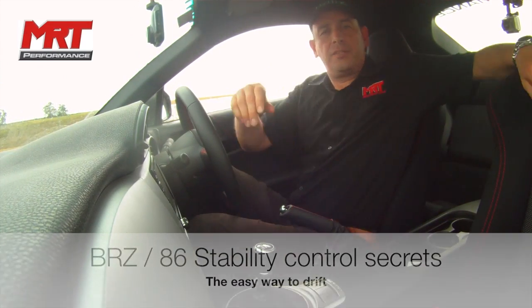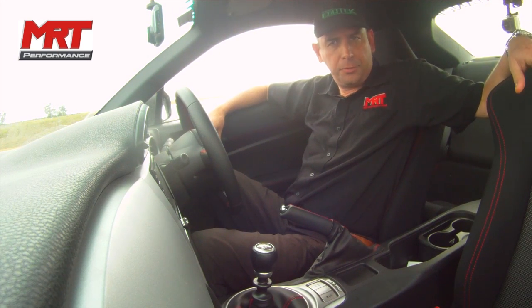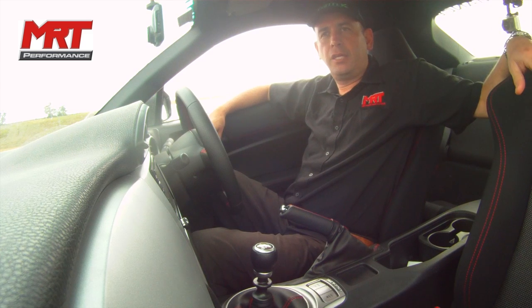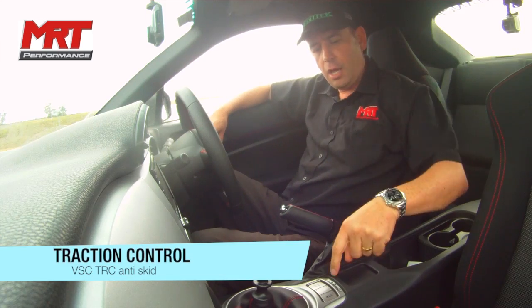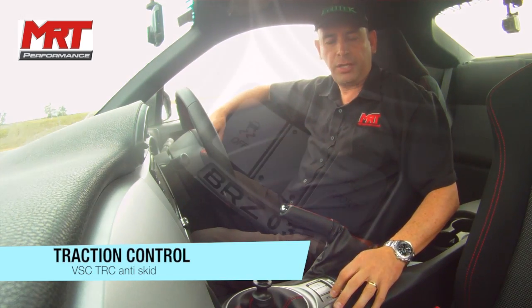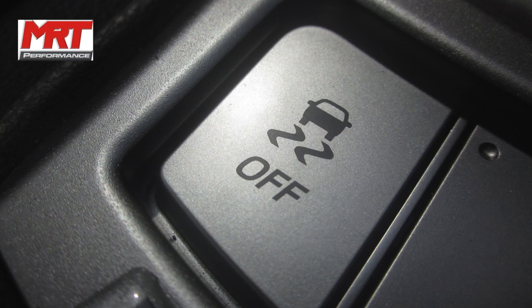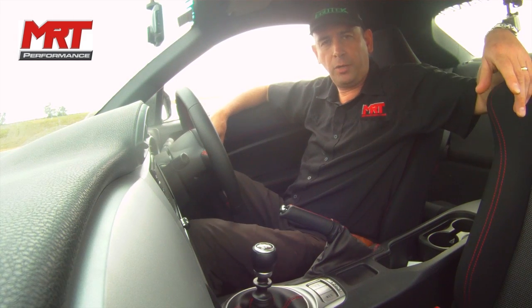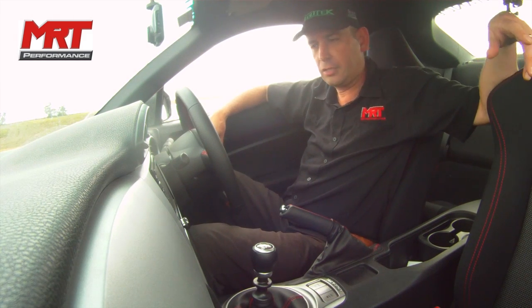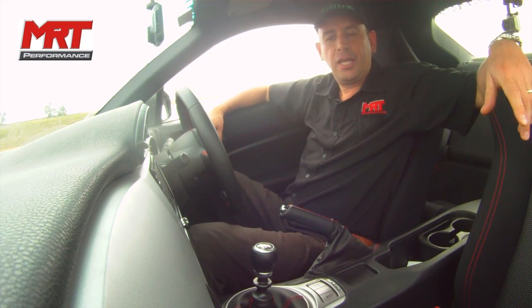Hi, I'm Brett from MRT Performance and in this video we're going to talk about how to drift the Toyota 86 and Subaru BRZ range of vehicles. One of the big things I want to explain in the next 5-10 minutes is the difference between the on/off settings with traction control, the anti-skid, and the VSC Sport, because depending on how you set the car up it can have a big impact on your ability to carry a slide on a slippery surface such as here at Sydney Motorsport Park.